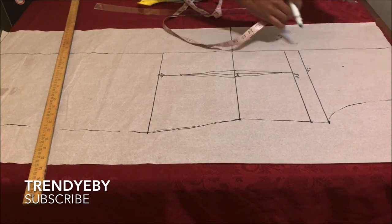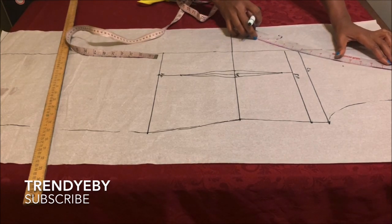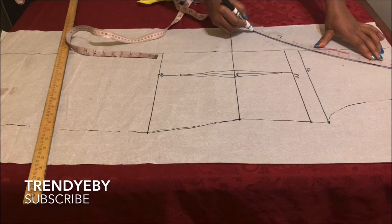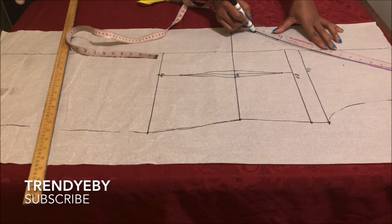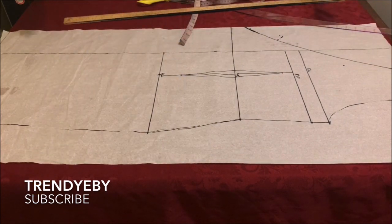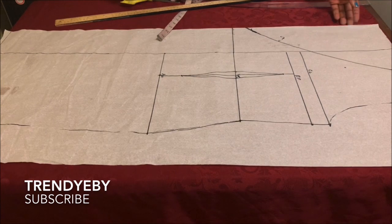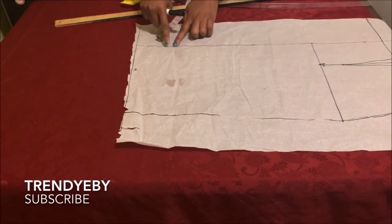On the shoulder line, measure down six inches. This is not a standard measurement — the six inches marks where your overlap will end on the bust area, determining how much cleavage you want to show. If you want it further down, you can do seven or eight inches; it depends on how open you want the cleavage area to be. After that, take your ruler and draw a slant or curve line down to the two inches above the waistline. This is now the neckline for the front bodice.